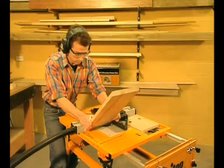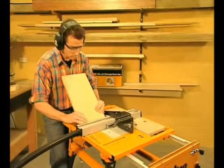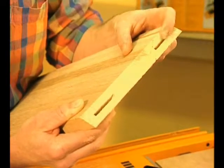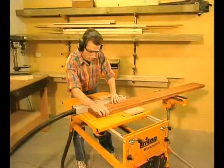Pieces bevel cut at 45 degrees are normally quite tricky to join — not with the Triton biscuit joiner. Again, no measuring or marking and your slots will always line up. Every joint comes out accurate and strong, and the biscuits are never seen again.